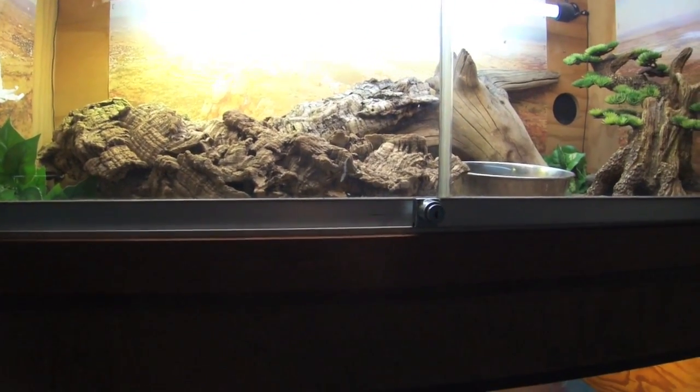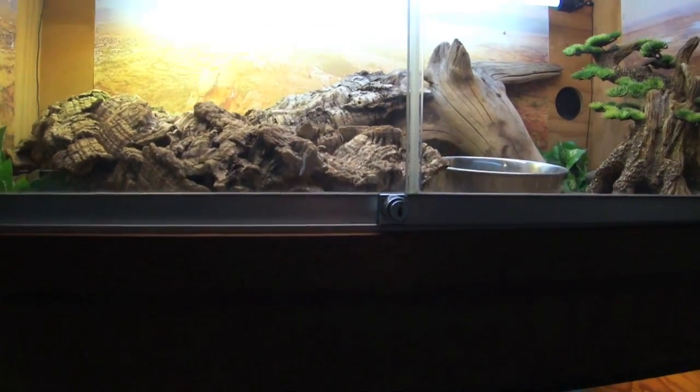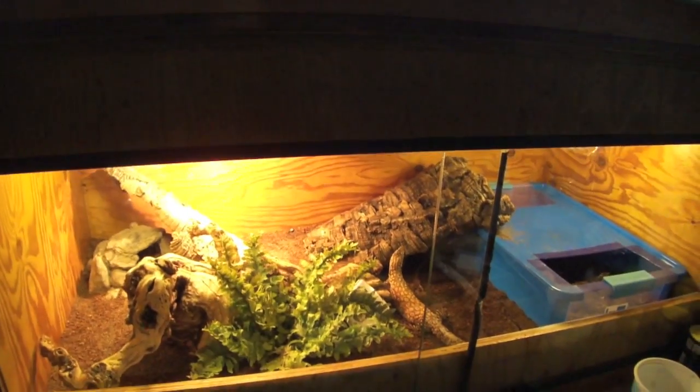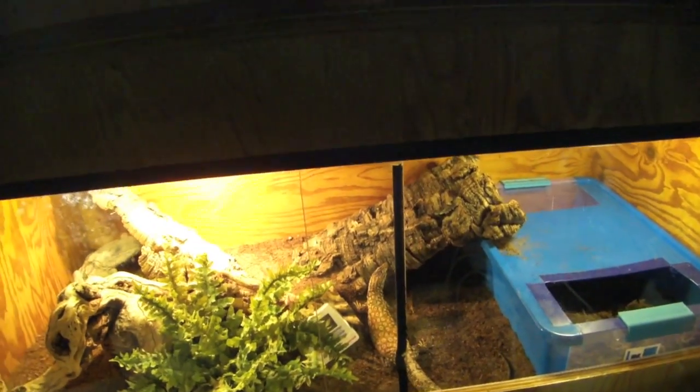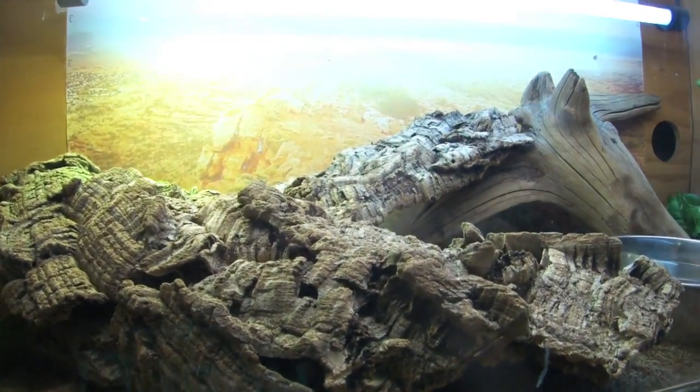Hey, what's up guys, it's GraphicaPhoenix back with another video. Today is a video of the new Aki Monitor cages. As you can see, there are two brand spanking new cages that I bought and remade for the Akis.